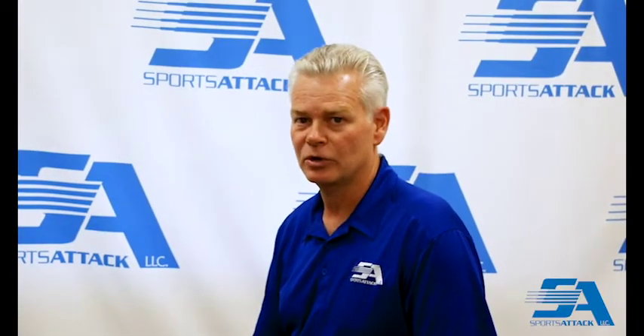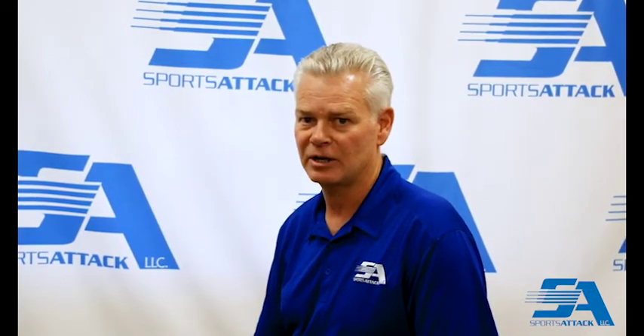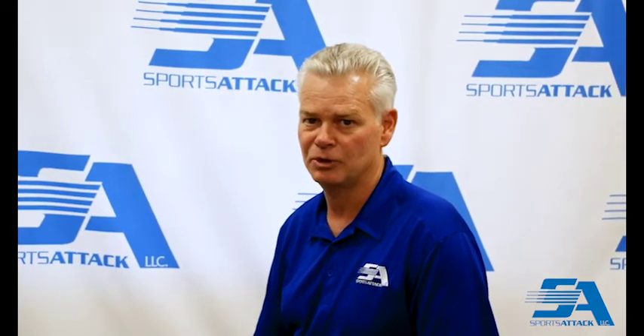Hi, my name is Curt, and I work here at SportsAttack, and today I'm going to show you the utility settings on both the iHack baseball and softball pitching machines.